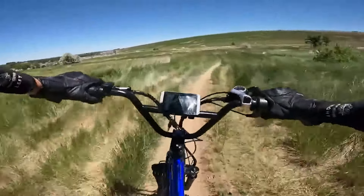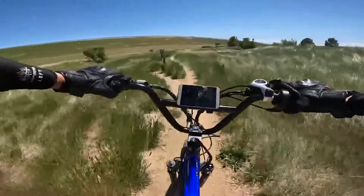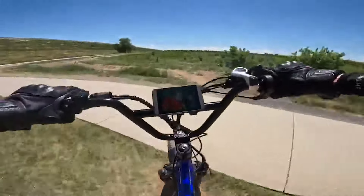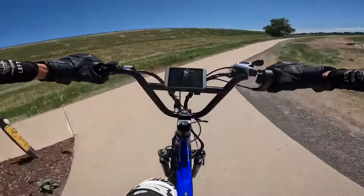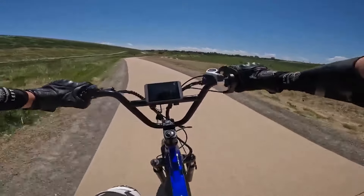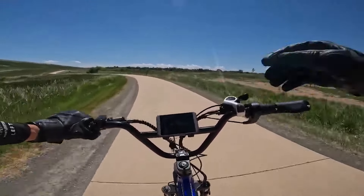This is awesome for a range test because you guys encounter all kinds of terrains wherever you live — who knows what kind of terrain you have to get through to get to work or run some errands. This is going to be as close to a real-world use case as possible. We are at 5.9 miles, and voltage is pretty high still — 62.4 — and it's going up and down because of voltage sag. 6 miles on the dot. We'll see you when we're at 10 miles.